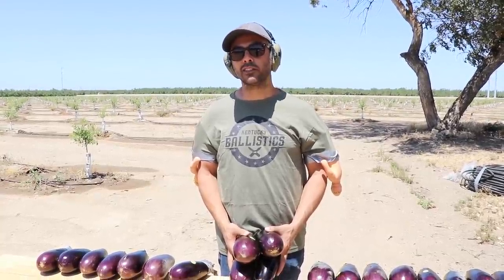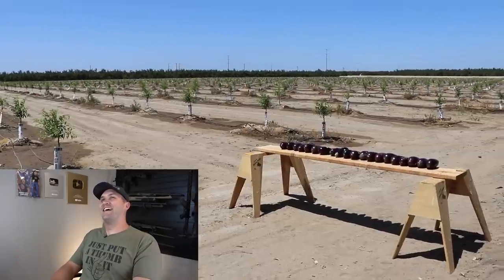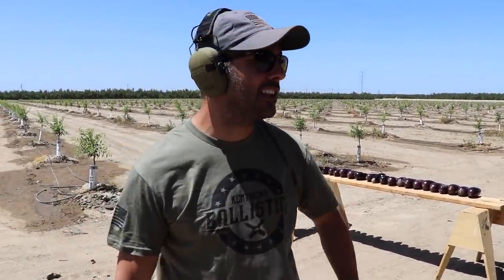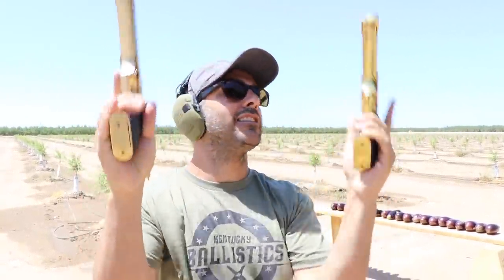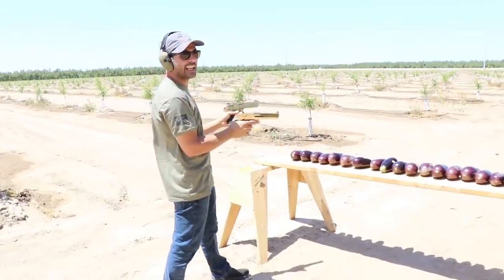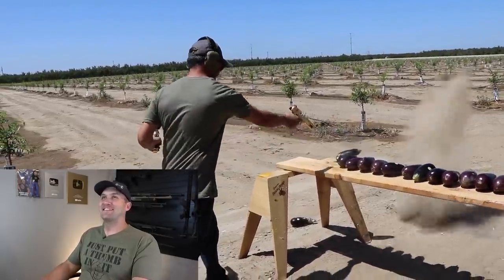Jasperi, do you know what time it is? It's 8:20. Unfortunately Scott had to go chase the T-Rex or something — I think he stole his RPG. He asked me to finish this off with the double gold Desert Eagle and we're going to do the 50AE. Scotty, this is for you. Let's go Jasperi — fire in the hole! That's so many eggplants.